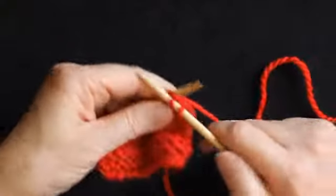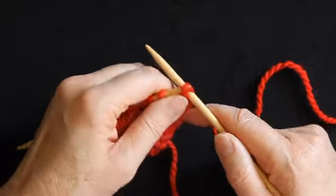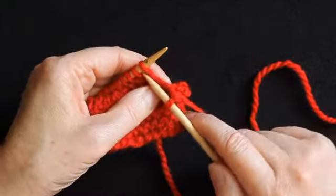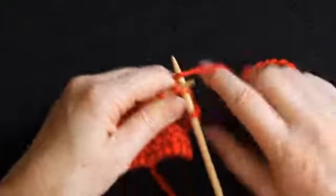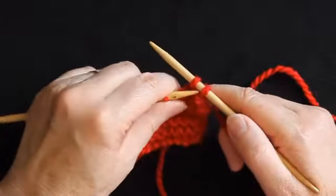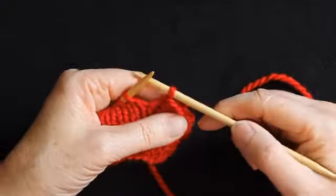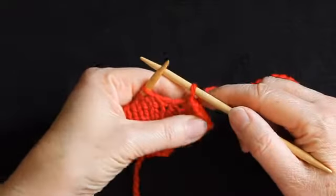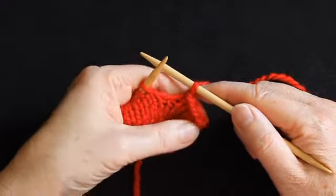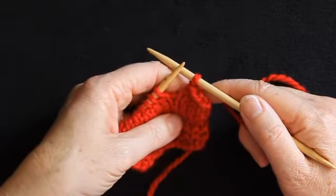I then knit another stitch and again I'm going to lift the first stitch over the second stitch and off the right needle. Again I'm going to work another stitch so that I've got two stitches on the right needle, and then I'm going to lift one stitch over the other. When I'm working, I use my thumb and forefinger of my left hand to just pull the knitting away slightly to make sure I don't make the chain edge too tight.